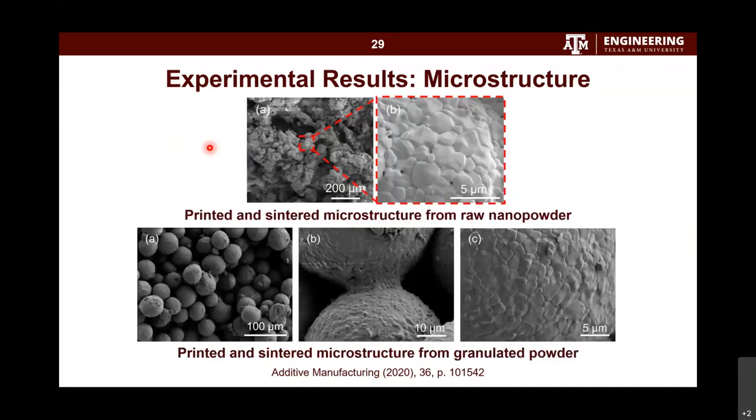The microstructure shows that with raw nanopowder, there are many large random pores — larger than 200 microns — though some areas have a dense skeleton. In contrast, parts printed with granulated powder show a more regular porous structure where all granules are connected to each other, with densely sintered granule surfaces because of the nanoparticles. However, there is still a problem: many intergranular pores remain, which is why we couldn't achieve very high density. That is what we are working on, and also what motivated the next method.